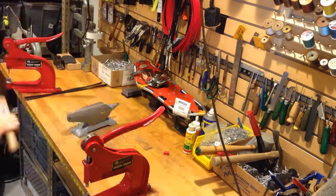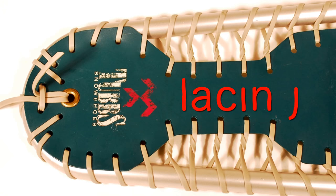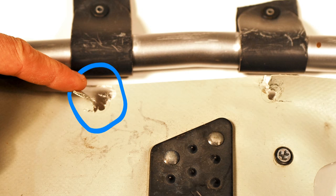A few issues we do not repair are a broken frame, damaged lacing on older models which holds the decking to the frame, and cracked or torn decking.